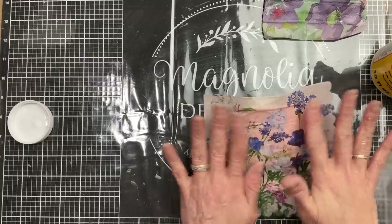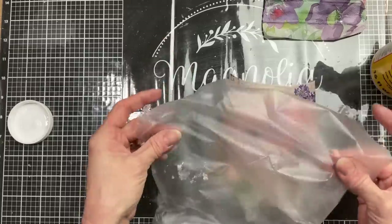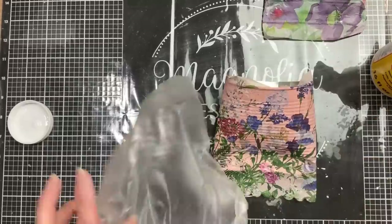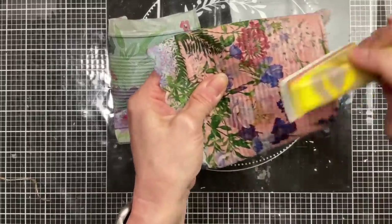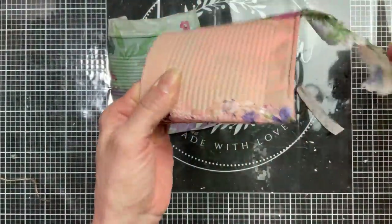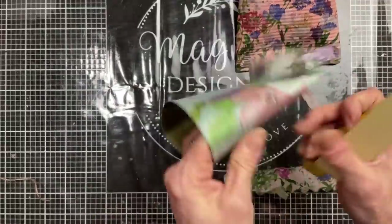Here I'm doing the second pocket with the peach color — just press that down gently using your plastic and let it dry. Once our napkins and Mod Podge are dry, I'm taking my little sander and in a downward motion cleaning up the edges to get a nice clean finish. You'll probably want to go over this with another light layer of Mod Podge, especially if these are going to be outside or anywhere they might get wet.